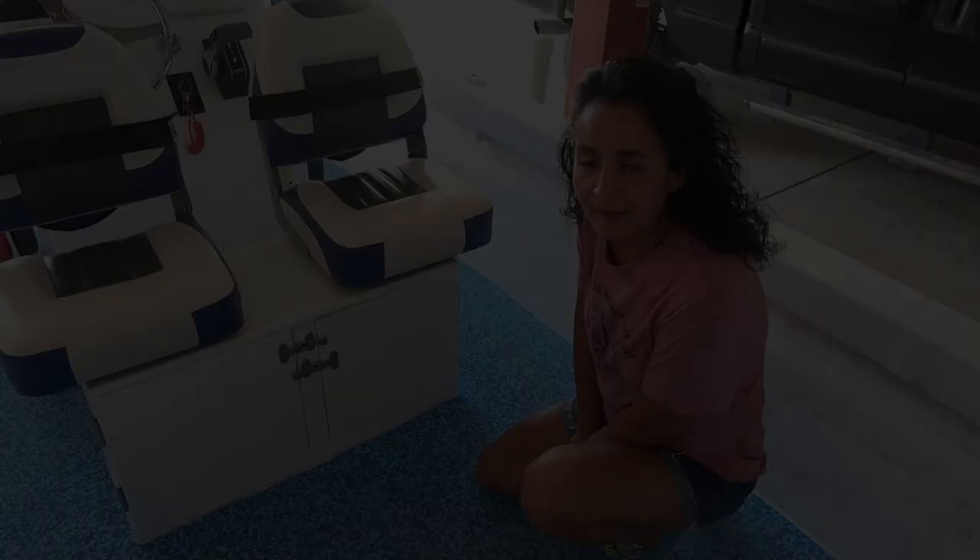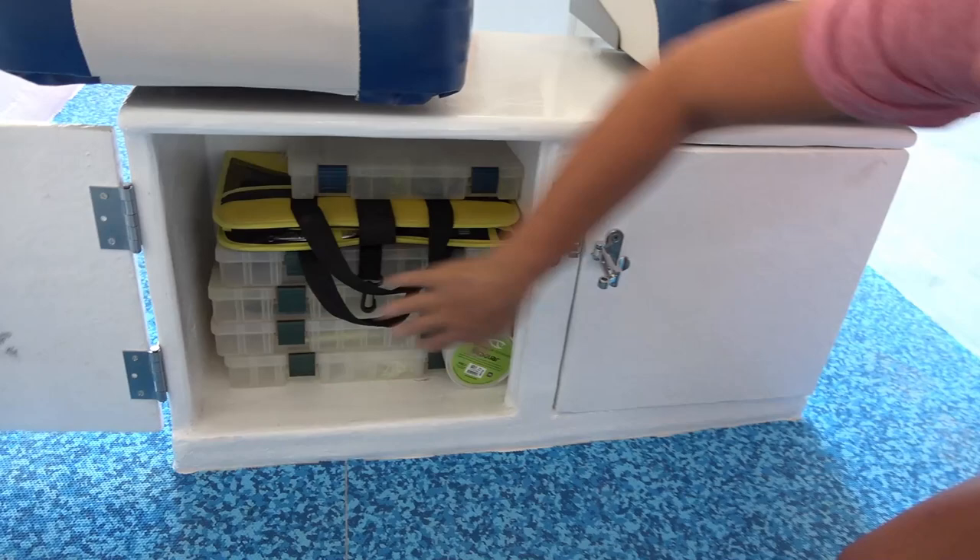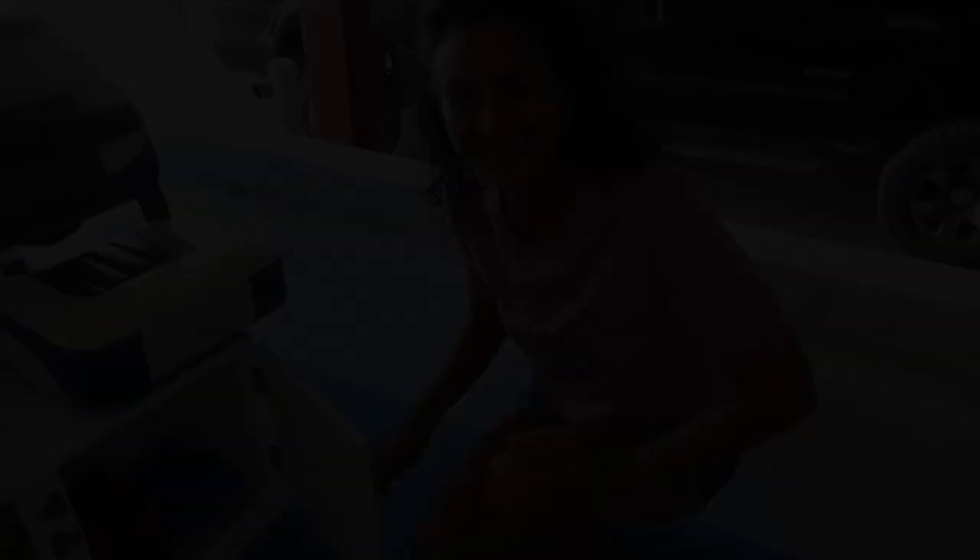Under the seats we built a little storage unit with two cubbies — one for our fishing tackle so everything is organized and nothing moves, and on the other side we have our first aid kit, accessories, and it's also a great place to put our lunch when we're out fishing.